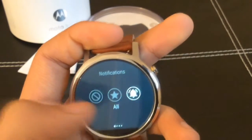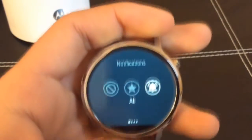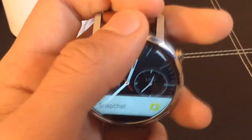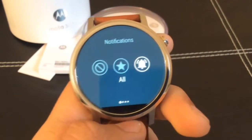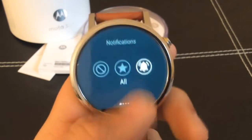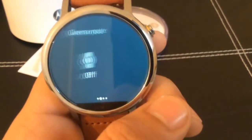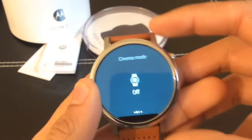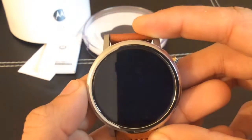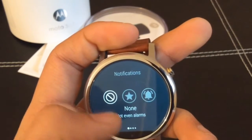As soon as you go up there you can see the battery, which is on 74%. I haven't charged this since yesterday around eight or nine o'clock before I went to work, and then I had it off all day. Scrolling to the right you can see the different modes — this is an interesting one: cinema mode. You put it on and it'll tell you to turn the screen back on by pressing the side button.